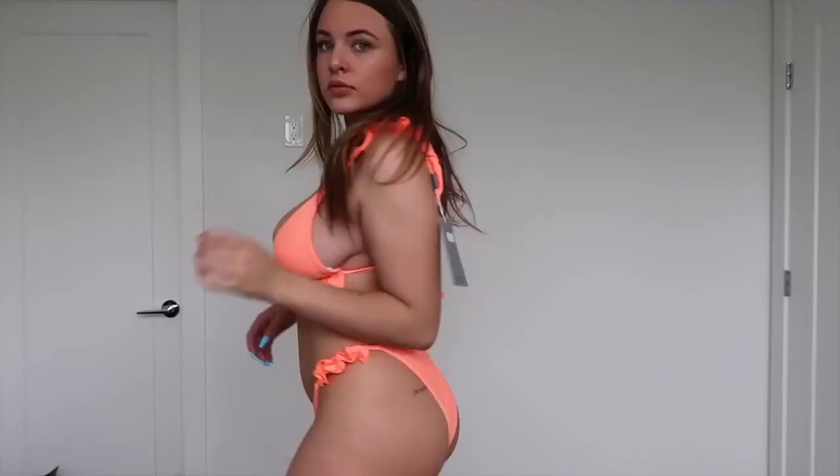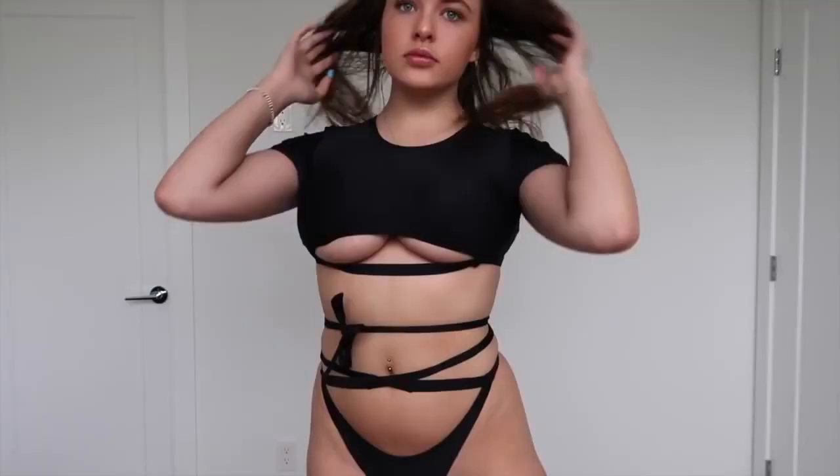It's got ruffles down the bottom and ruffles along the straps. The straps are not adjustable but it ties up in the back, and you can adjust the slides so you can do more cleavage or less cleavage depending on the look you want to go for. It doesn't have cups in it but feels pretty good.